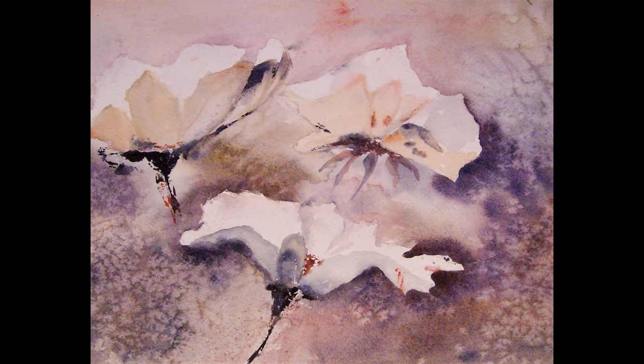"I wonder if I can paint that scene. That view begs a painting." According to Jacqueline Schwartz, these are the thoughts that prompt her to put brush or chalk to paper and create a piece of art.